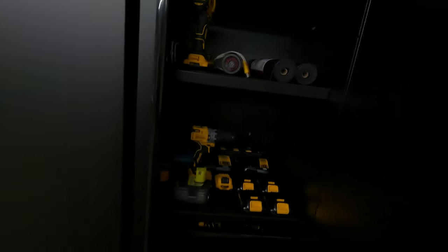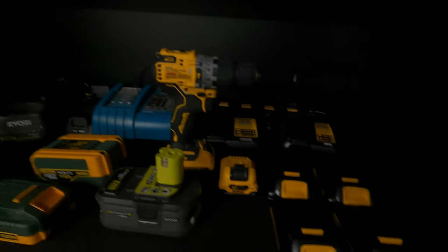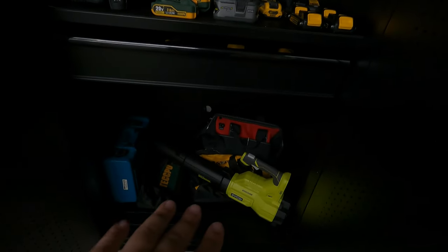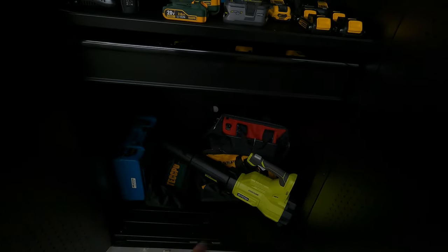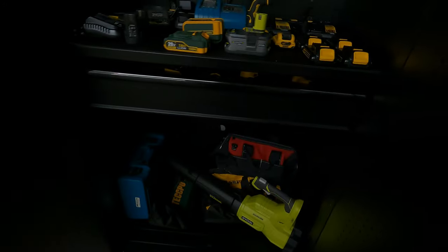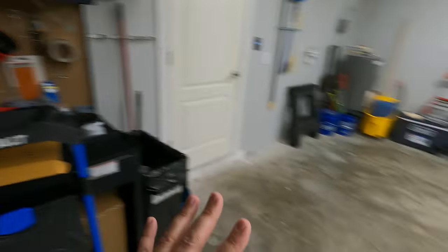Inside here I have lots of tools — power tools and a battery charger in this cabinet. Over here is my Ryobi leaf blower, but this thing isn't great. I need to get an EGO leaf blower like the one I have in New York. I keep some empty bags and stuff here. The garage isn't completely done — I'm still figuring everything out and need to do something different in this area.